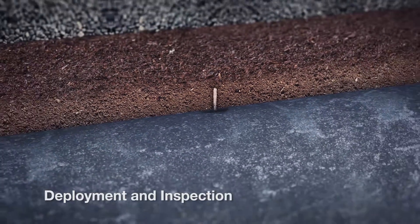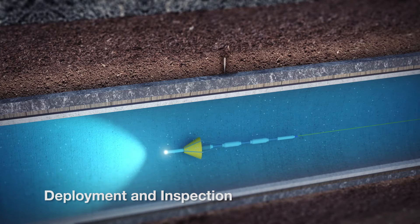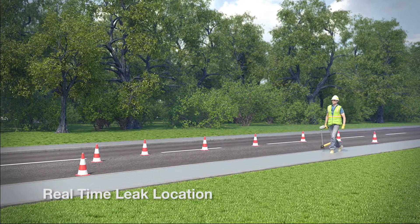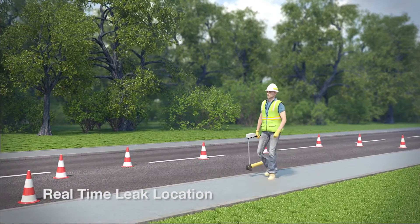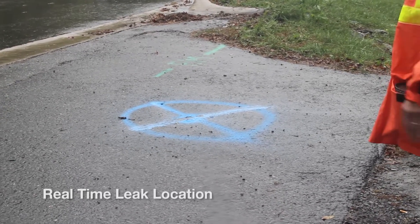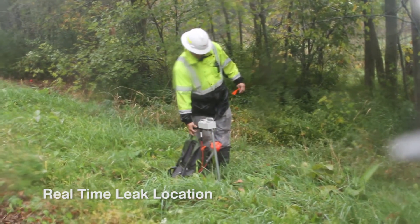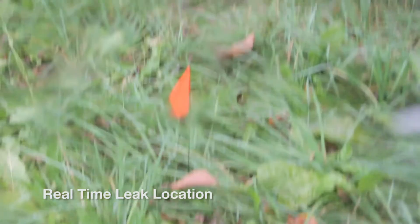If the Sahara tool encounters any acoustic events such as a leak, the operator can stop the tool and pinpoint the probe on the leak. At the same time, an above-ground locator operator locates the probe above ground, marking the exact leak location within plus or minus 18 inches or half a meter. This enables users to know in real time where the leaks are and where to dig them up.